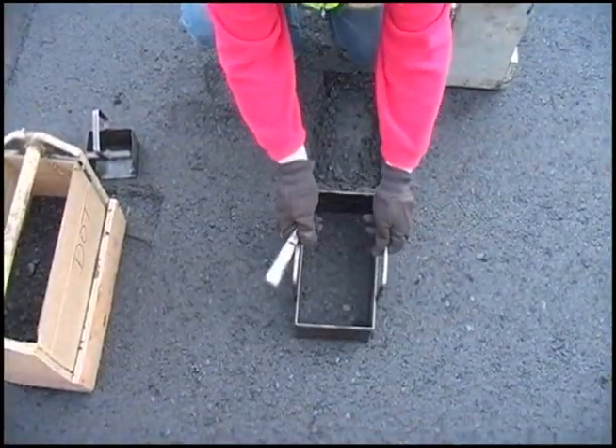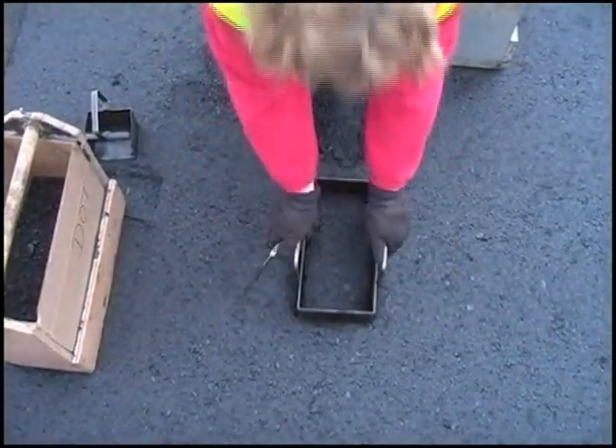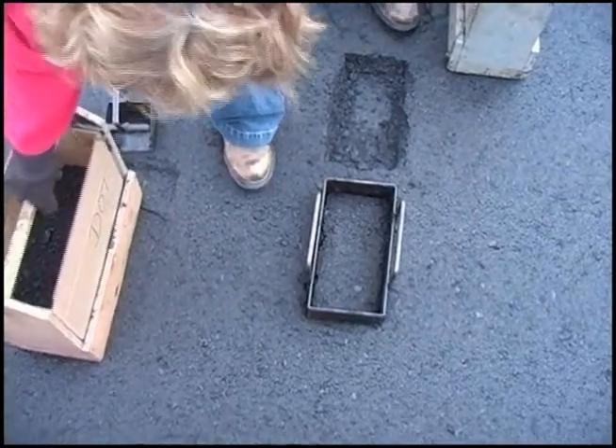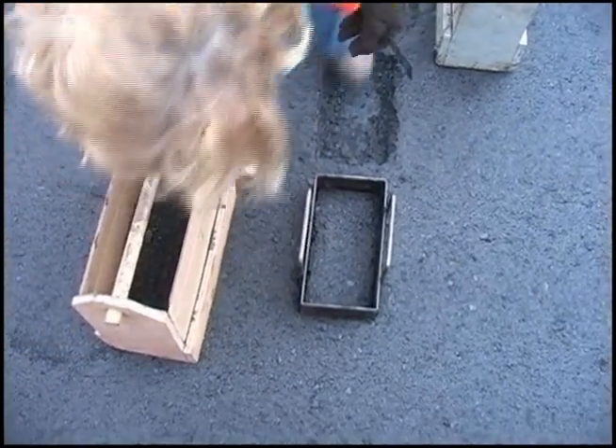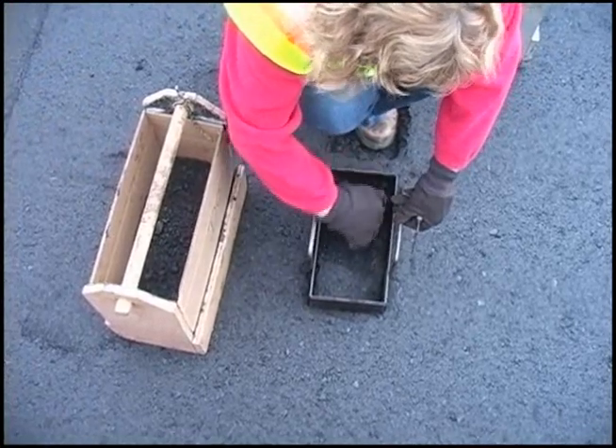Remember, the mat is around 300 degrees Fahrenheit, so always wear gloves. If your hand slips off the template while pushing it into the mat, gloves will save you from a serious burn. Boots with thick soles are also a good idea.